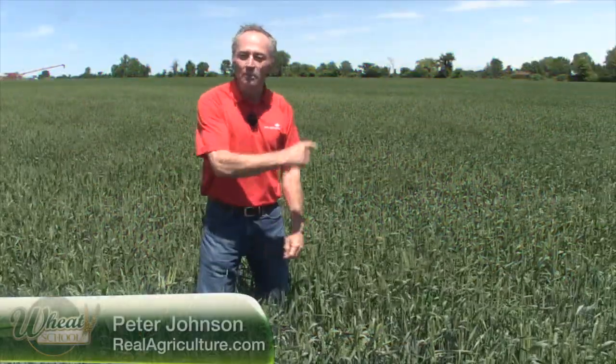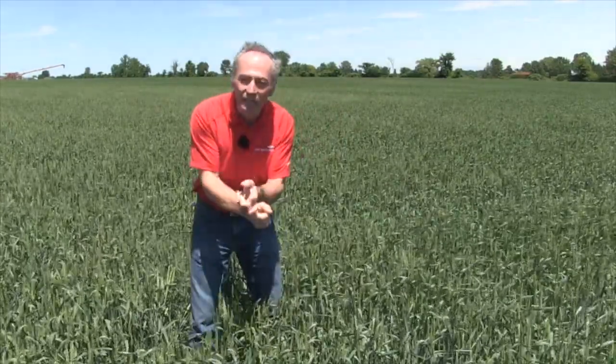Peter Johnson at WheatPete, RealAgriculture.com, and I'm in one of my favorite places in the world — a wheat field. So this year, what a different year. 30-degree days, 20-degree nights right when the wheat is heading out. Unbelievable in terms of what stress that puts on the wheat crop.